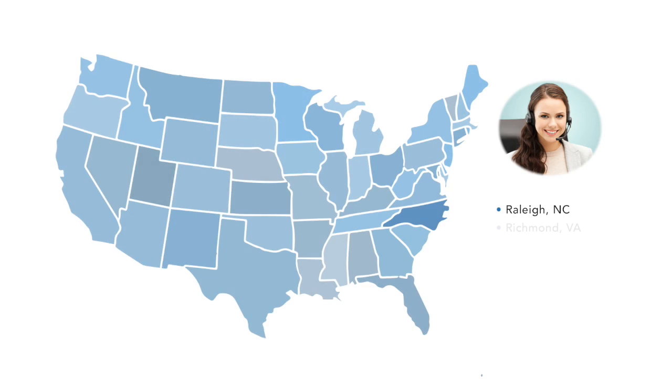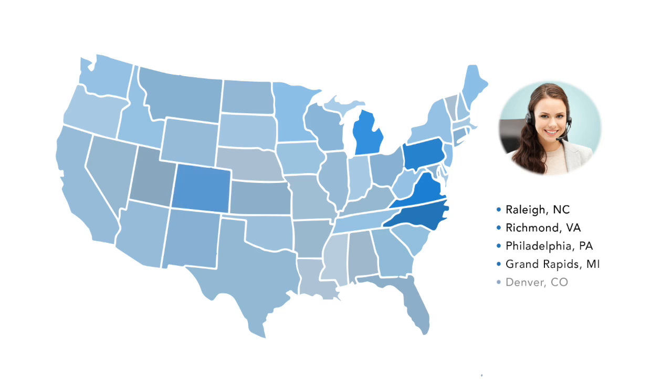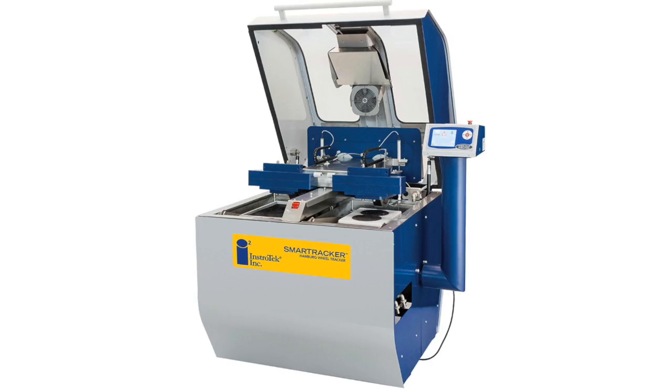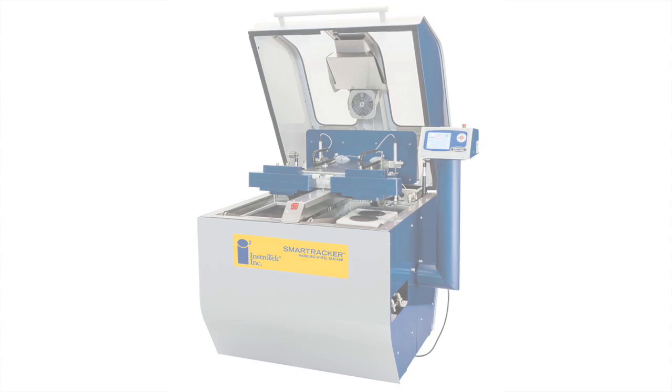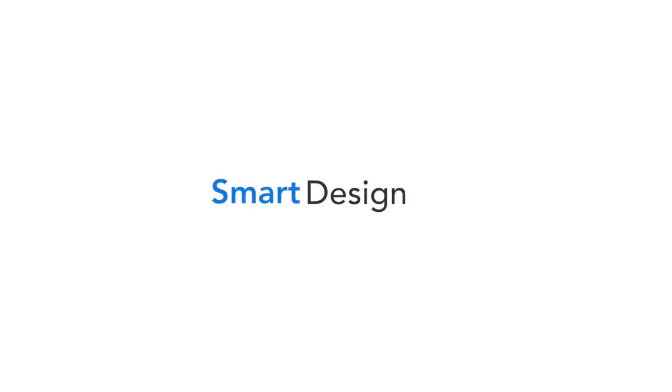Instrotech prides itself on its after-sales customer service and support. With seven offices across the country, a friendly team member is ready to help with sales, service, or calibration. Find out why the SmartTracker is the intelligent choice for loaded wheel testing. Smart design. Smart engineering. Smart features. SmartTracker.